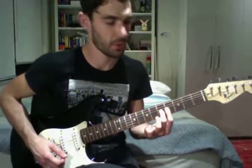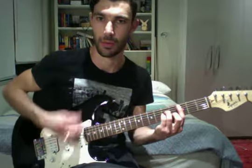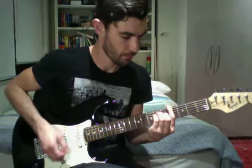Then in the chorus, that's when the band's going... and you're going...